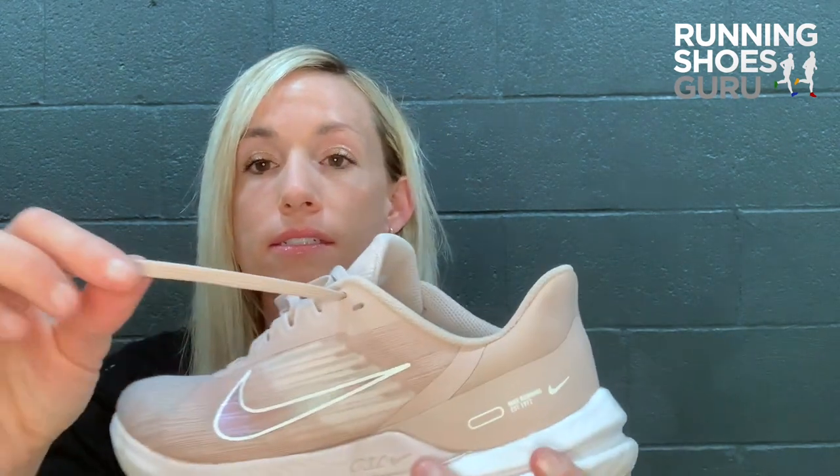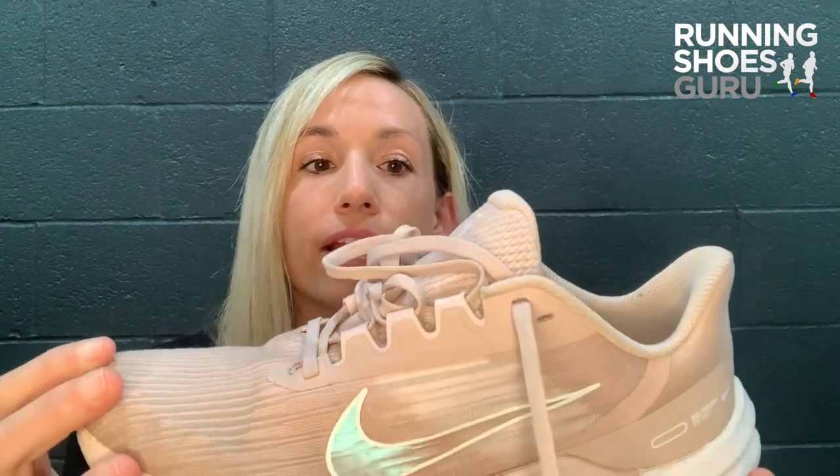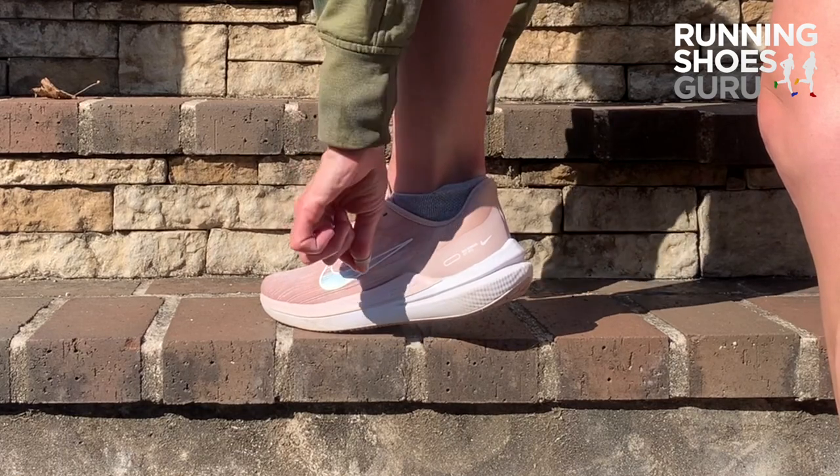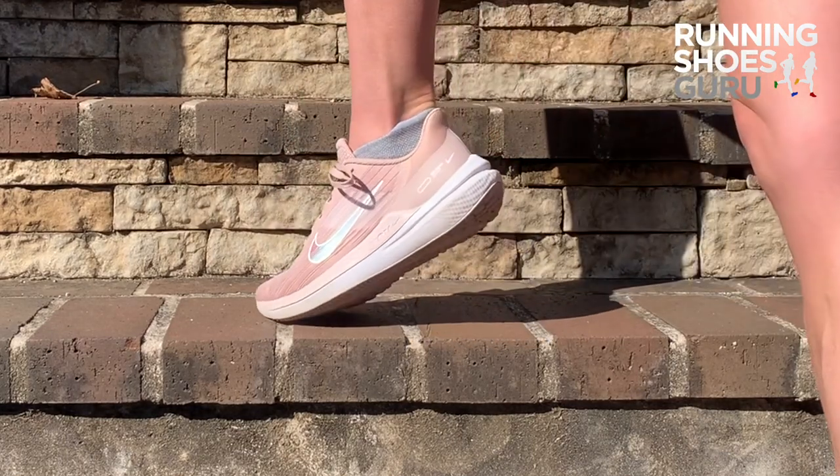The laces are a little padded and flat and they do require you to double knot them as they do come undone. If I had to complain about one little nitpicky thing, it would be to switch the laces up — but no big problem.